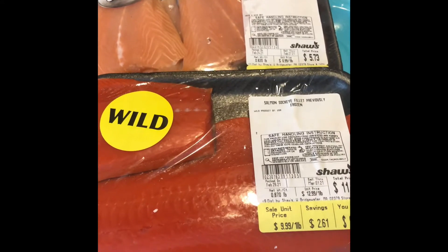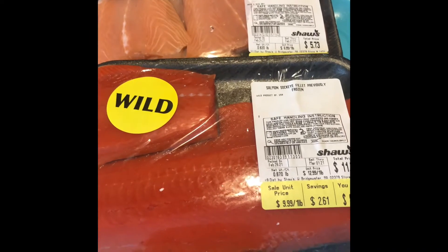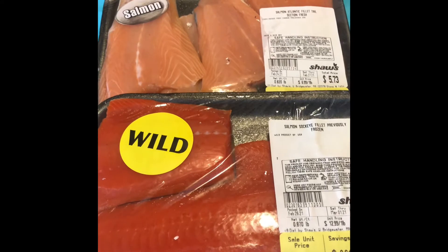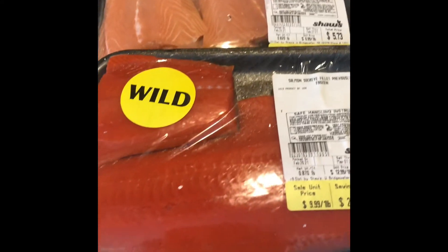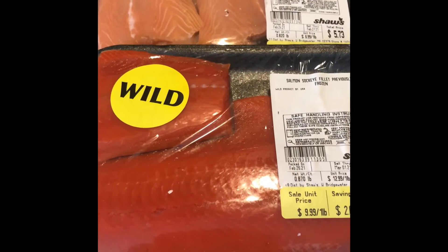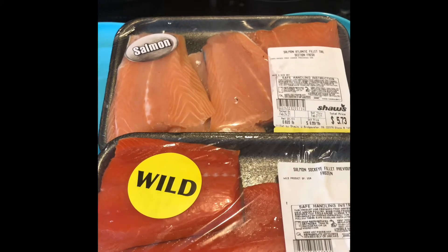So a little bit about the difference between the two. Wild simply means that it was caught either from an ocean, a river, or a lake, and farm raised means exactly that — it's been farmed for human consumption. You can actually see it: the wild tends to be much, much redder and the farm raised tends to be much, much pinker in texture and color.